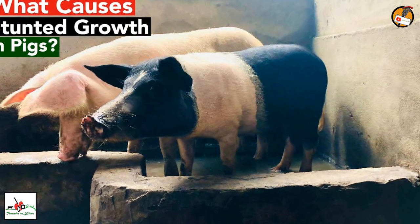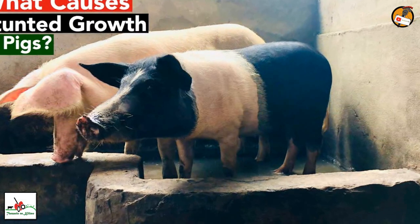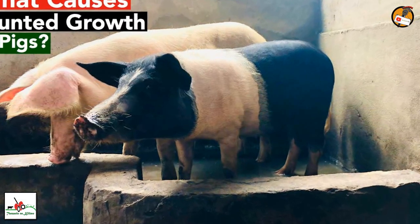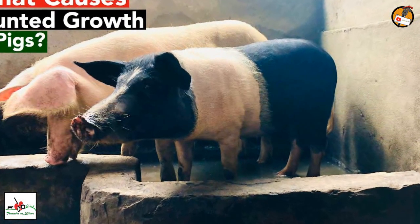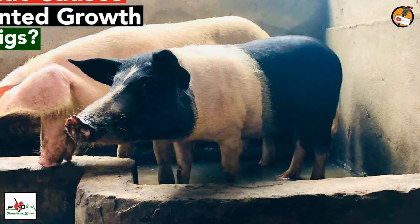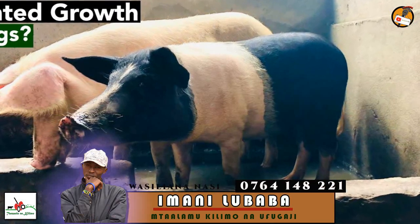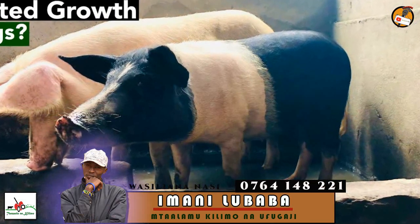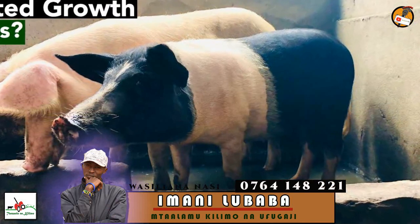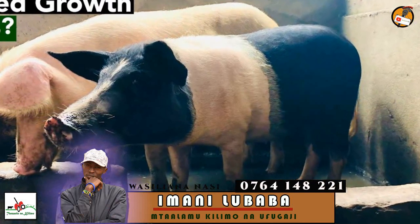So in today's video, I want to show you and give you the techniques that will help you to stop this problem. Even if your pig is stunted, this video will help your pig to be healthy again. If you're new here, consider subscribing and hit the bell, and also inform your fellow farmers in order to get this knowledge if they are pig farmers or want to start a pig farming project.